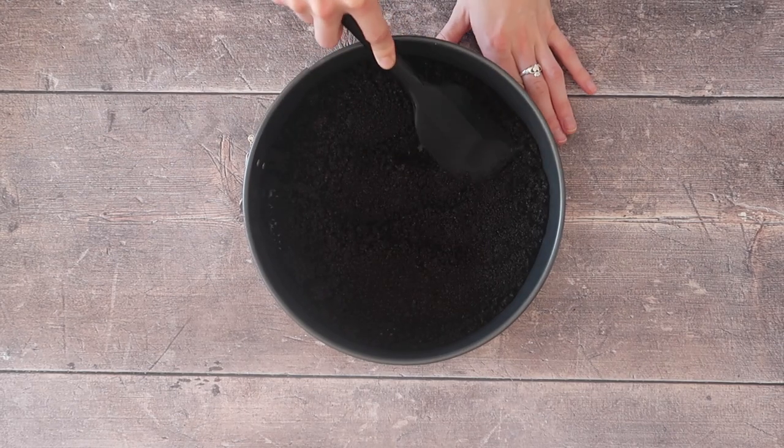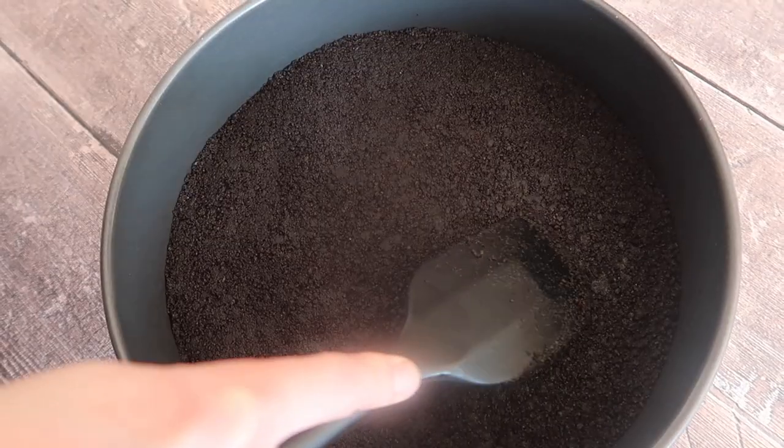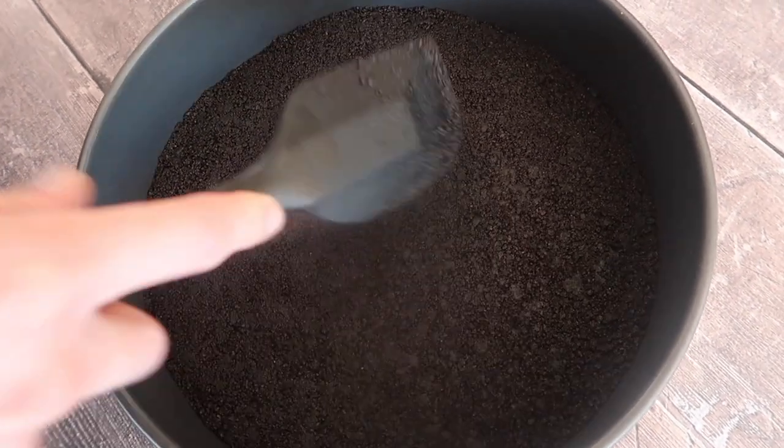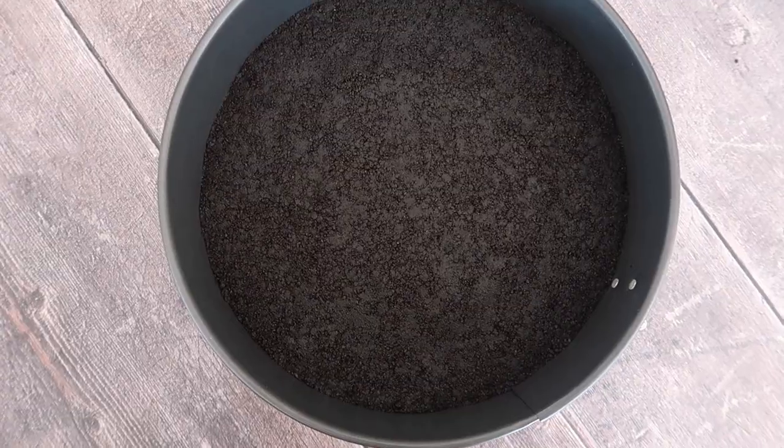Tip in your lovely buttery Oreos and start packing it down with your spatula. Make sure you work the mixture nice and evenly throughout the entirety of the base of your tin. It's now ready to be popped into the freezer while we get on with the next step.